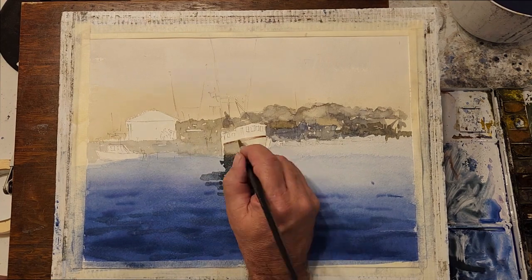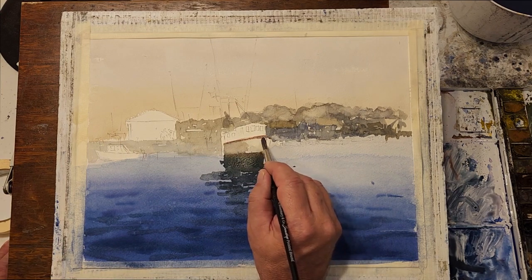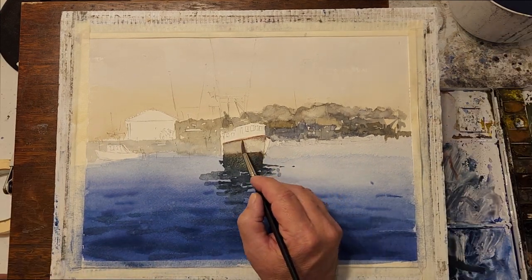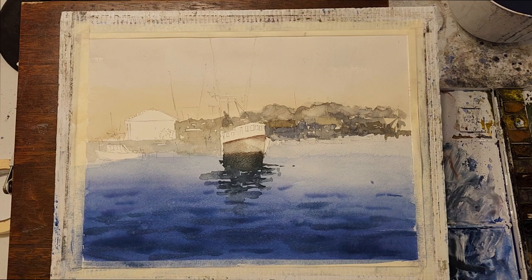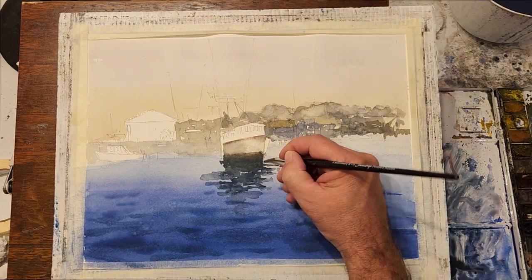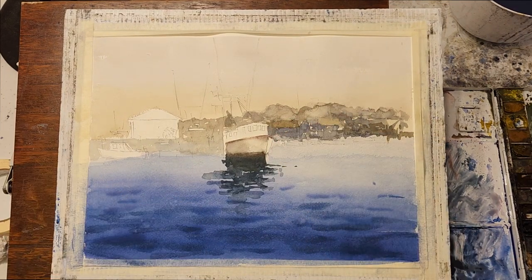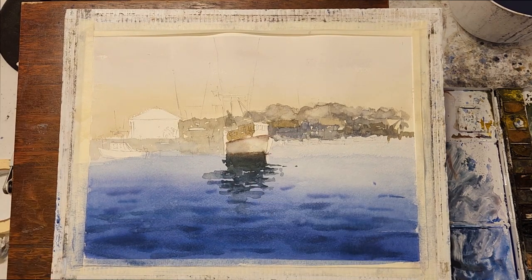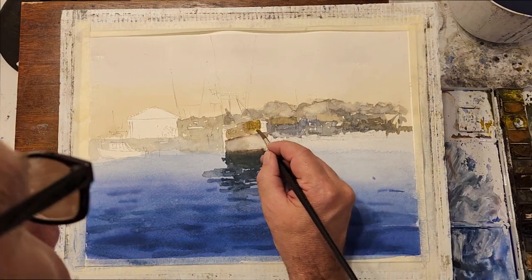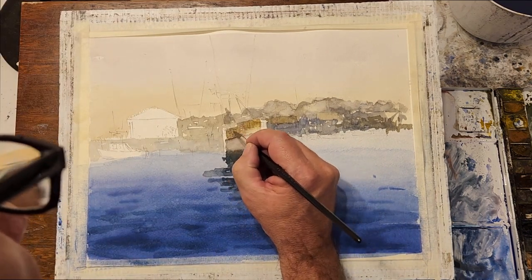I add some more detail to the hull of the boat, again trying to emphasize the three-dimensionality of the shape. I'm going to add some detail to the cabin of the boat, keeping in mind the shape of the cabin. It's not a perfectly smooth curve — it's more of a series of panels that give it that curved look.